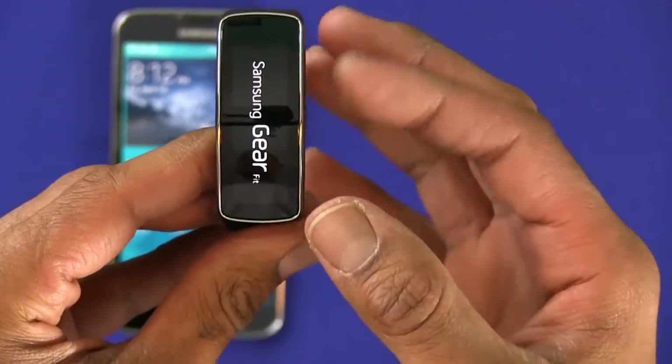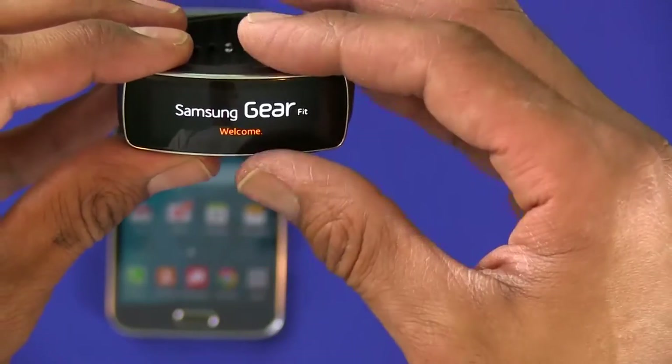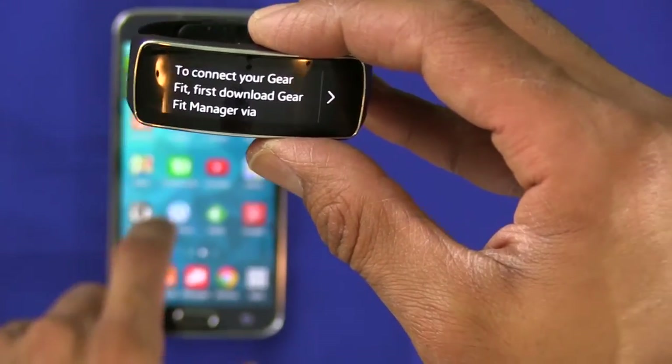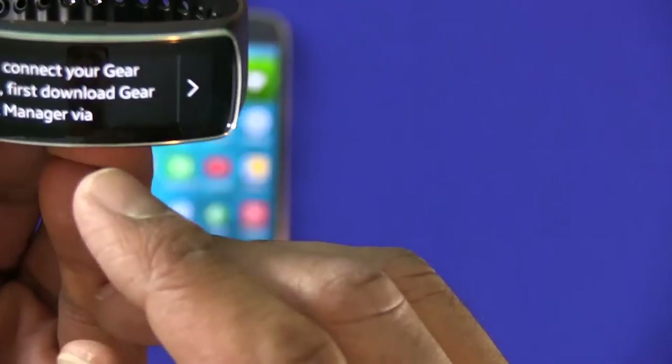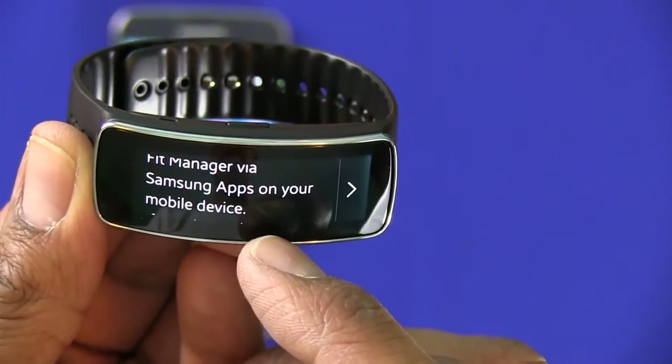We want to turn it on, so I'm going to turn it on. When you turn it on it's going to vibrate, it's going to give you 'Samsung Gear' and a nice little logo is going to pop up. I'm going to touch my phone so it won't go to sleep. And this is what it says: to connect your Gear Fit, first download the Gear Fit Manager via Samsung Apps on your mobile device.